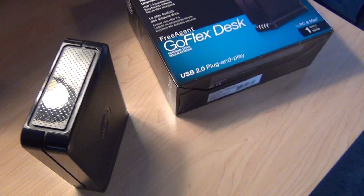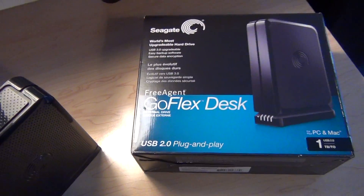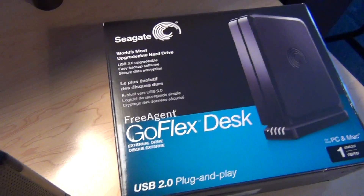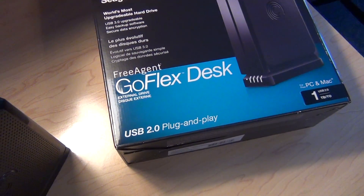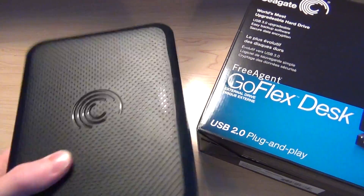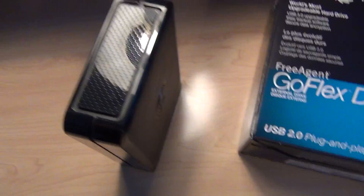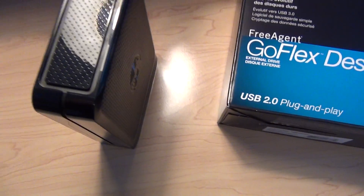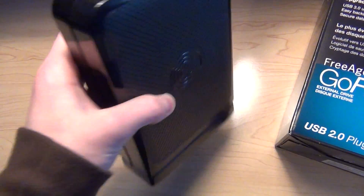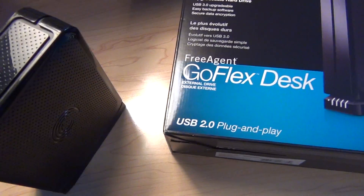Hey you guys, it's Delta249er here, and today is Thanks for the Review Thursday, and I'll be reviewing the Seagate FreeAgent GoFlex desk. It's an external hard drive that's meant to stand on your desk, not to be brought anywhere. I have the 1TB version, but they do have a 2, 3, and 4TB edition.